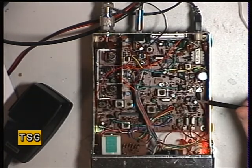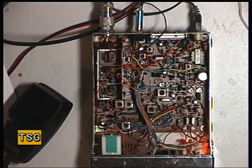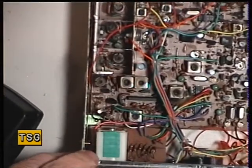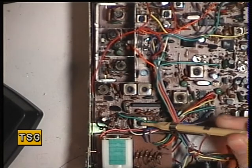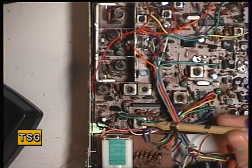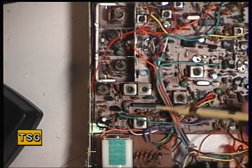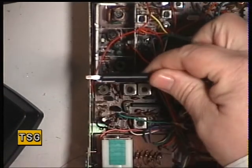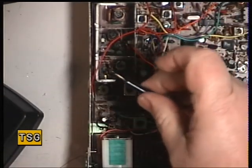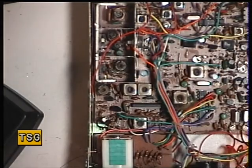The first transmit coil to adjust is T207. I'll just point them out with the yellow tool and we'll zoom in a bit. 207 is that one. Remember all these coils are sealed with wax — you need to pop your soldering iron very carefully into the top to melt that, and turn them with the correct trimming tool. We use the black phosphobronze one here. Never use screwdrivers because of the wedge shape that breaks the coils.